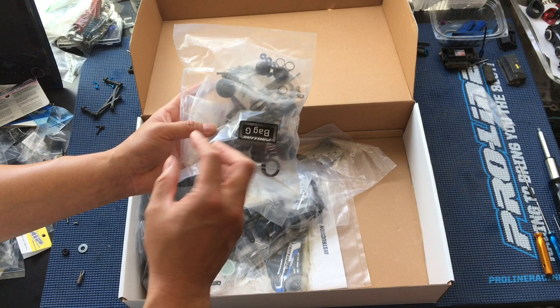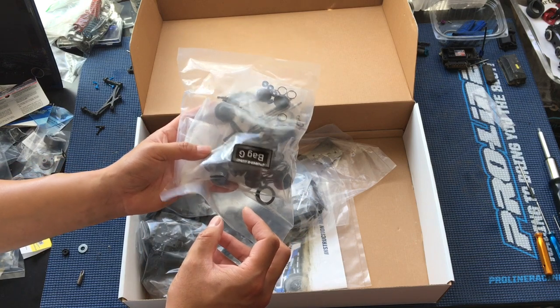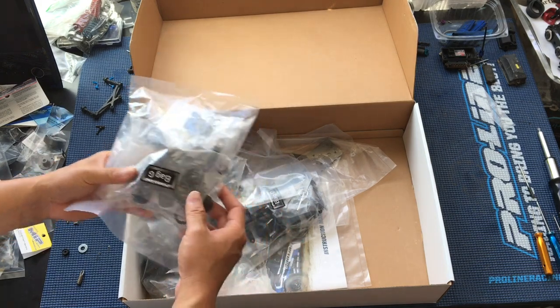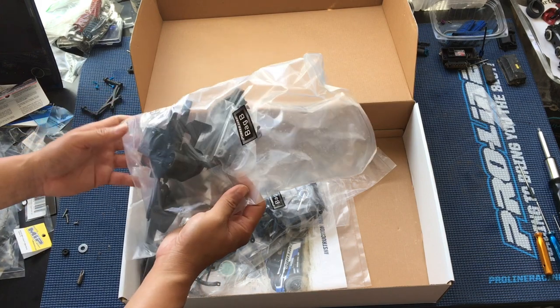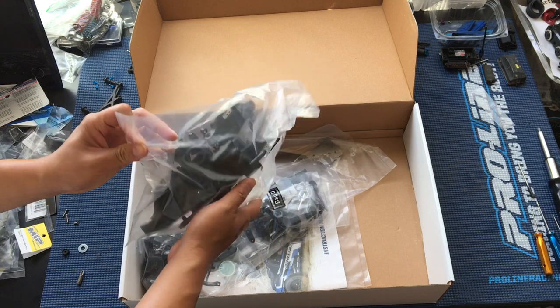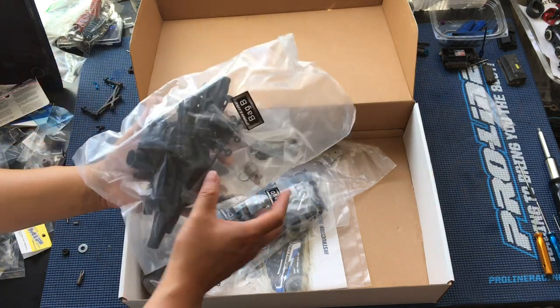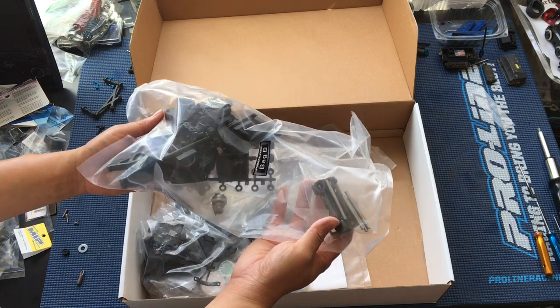I was kind of surprised they didn't include shock boots around the shock shaft. This kit seems like you can go different ways — you can make it a race truck, a basher, or maybe a stunt truck, but if you're outdoors on loose dusty stuff, shock boots are always nice.